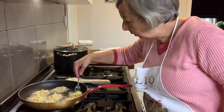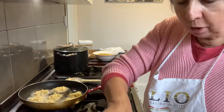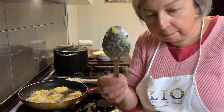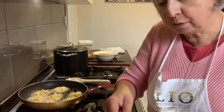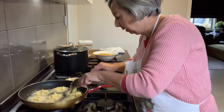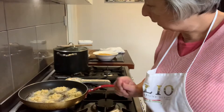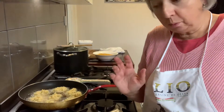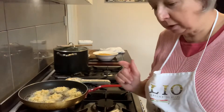I've got this spoon — a really large one, like a serving spoon — which works well when I've got to do the fratelli of zucchini, cauliflower, or potatoes, rice. There are so many of these fratelli you can make.